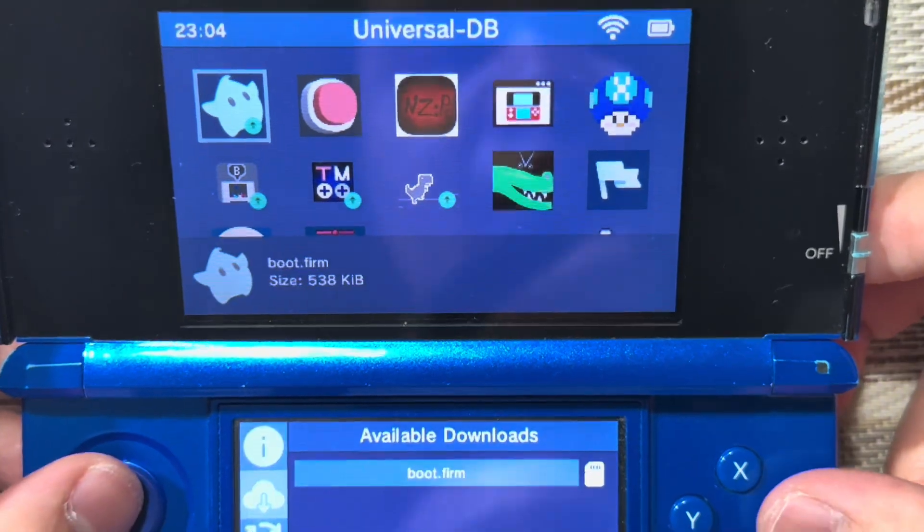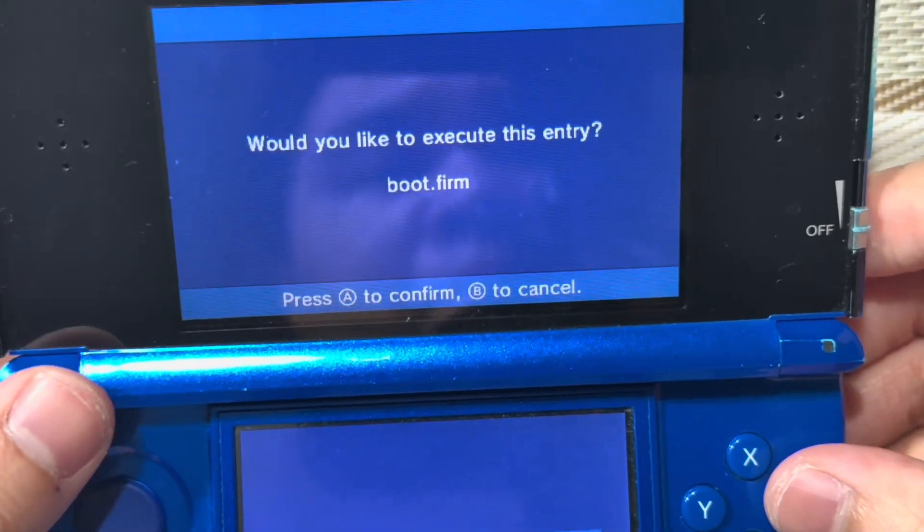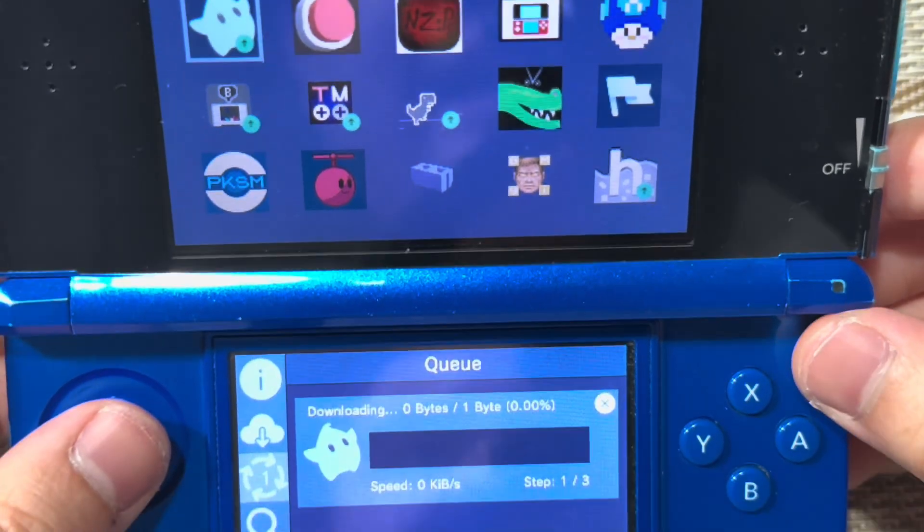To update, press A, select boot.firm, press A, press A again, and this will update it.